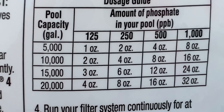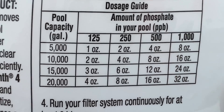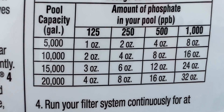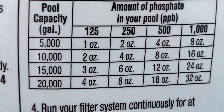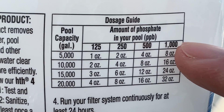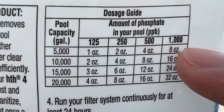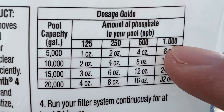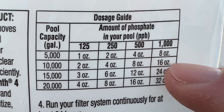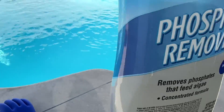Since my phosphates are even higher than the highest number on the dosage guide, I'm probably going to have to do this treatment twice. I'm going with the 1,000 parts per billion dosage, and our pool is 7,800 gallons. So I'm going between the 8 ounces and the 16 ounces — I'm going to put 12 ounces of this product into the pool.